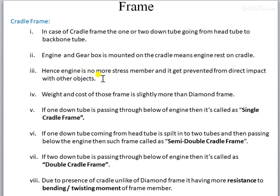The engine rests on the cradle and does not hang below it. So the engine is no more stressed, and it gets protected from direct impact with other objects. Because from under the engine, the cradle is present. So whenever we make an impact with a speed breaker or other objects or footpaths, the first impact will happen with that cradle bar, not with the engine casing.